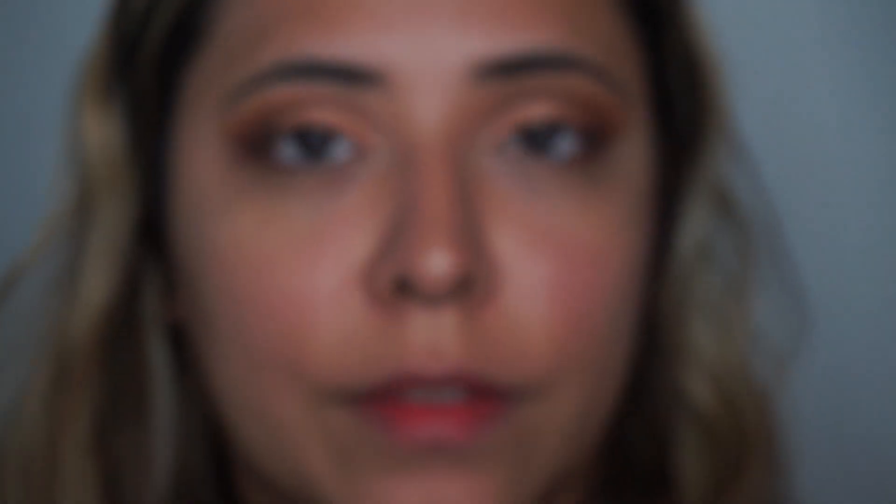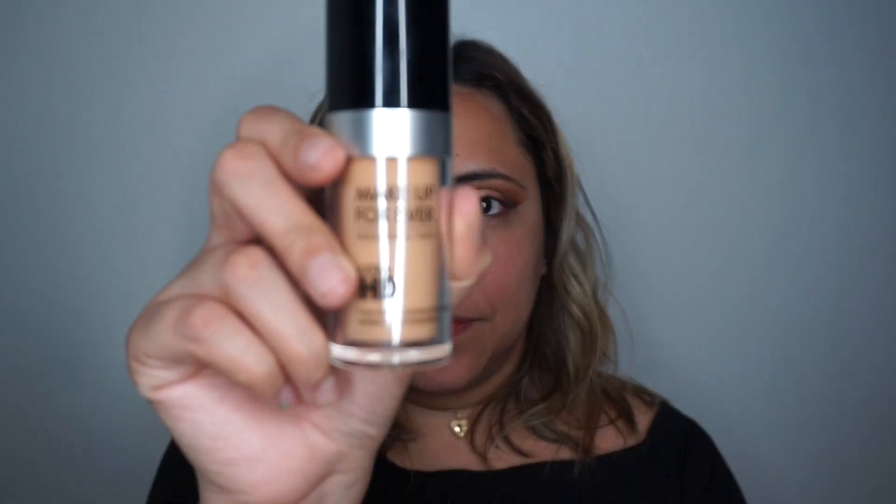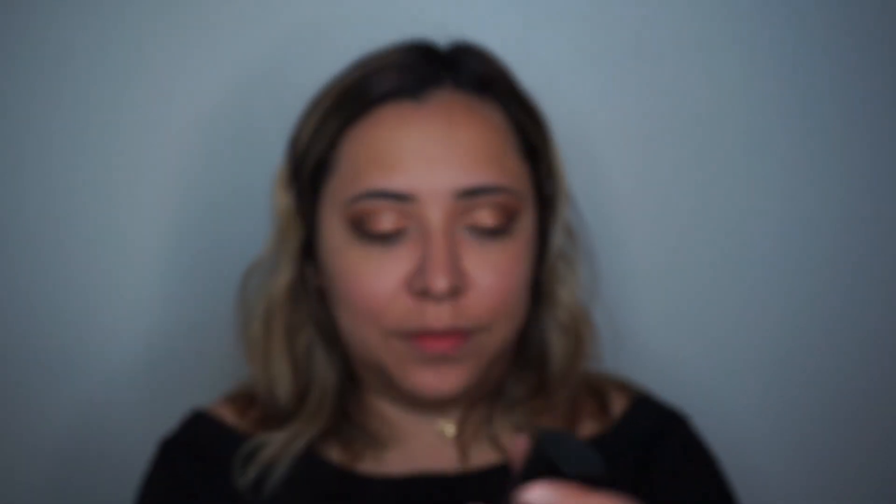Moving on to my face, I'm using this Smashbox Photo primer before going in with my Makeup Forever HD foundation. I'll be back with the eyes later. I'm blending the foundation into my skin using my beauty blender.